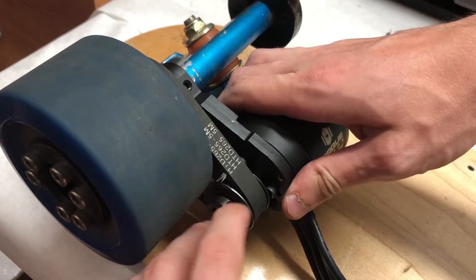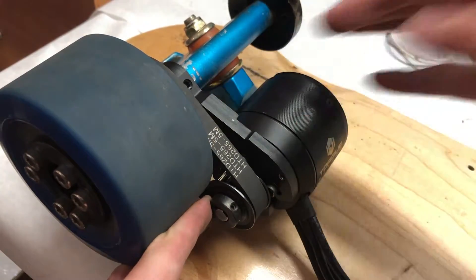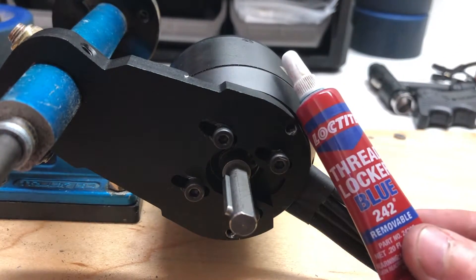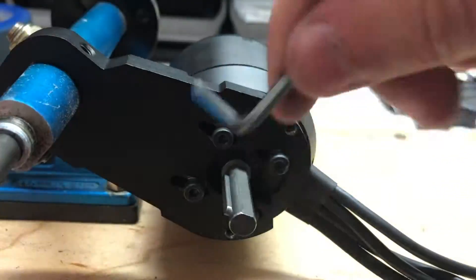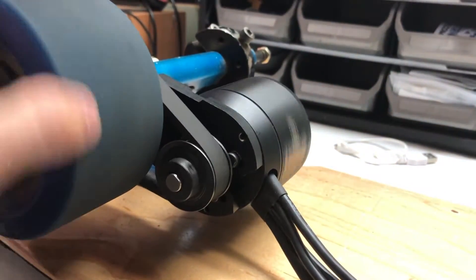The next step is to set the belt tension, which can be done by sliding the motor down the motor mount and then tightening the screws. Make sure your belt is tight but has a little bit of give. Once you've found the perfect spot for belt tension, go back and tighten the screws on the motor mount. Use Loctite if you want extra safety, and tighten these screws down very thoroughly so the motor does not move at all.